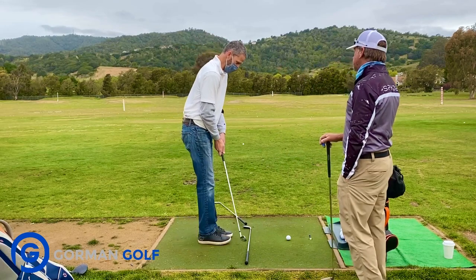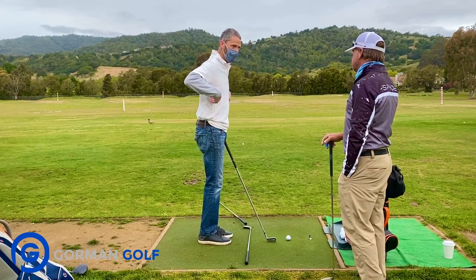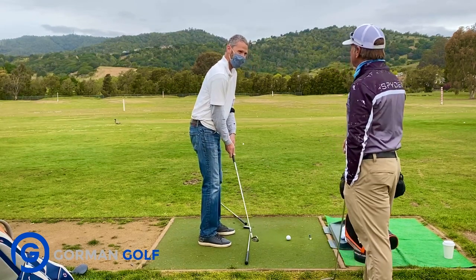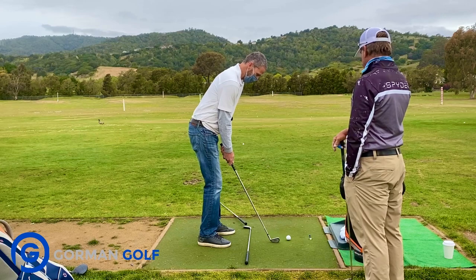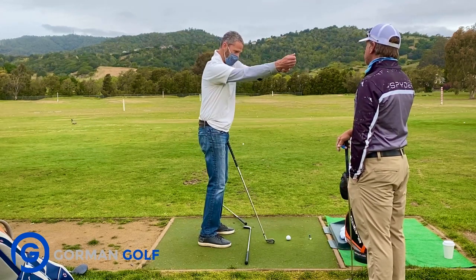My son that I'm hoping takes some lessons with you — five, four years ago — that's what his instructor had him do, put his towel across. And my son was very diligent about it. But I didn't know that was an issue with me. I always thought that was for people that come disconnected. And I guess that's what I'm doing out here.